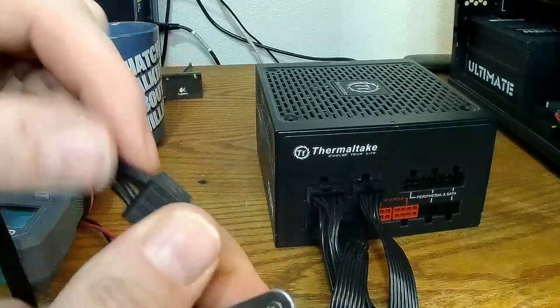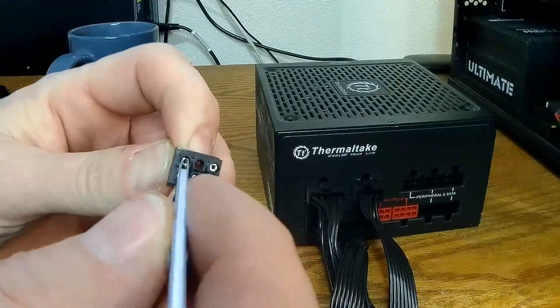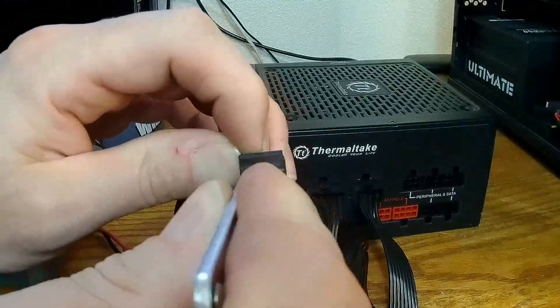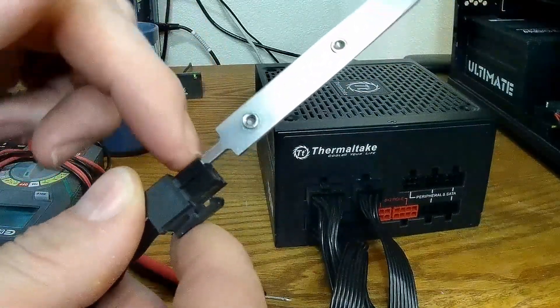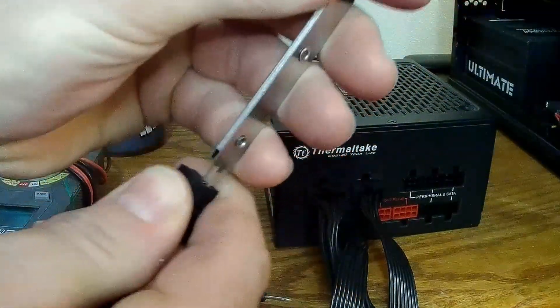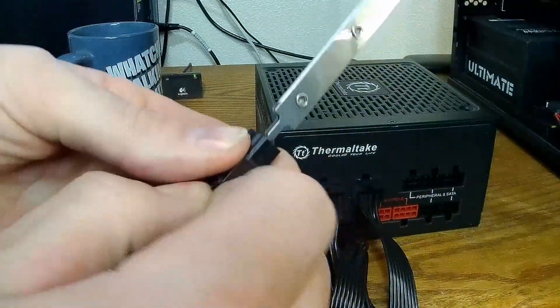So we're going to grab this and stick it inside — you have to stick it all the way in to where it gets a little bit thinner. It might require a little bit of wiggling back and forth, but eventually you'll pinch it to the point where it will come out.